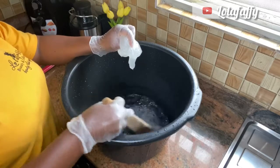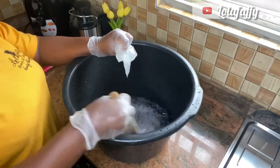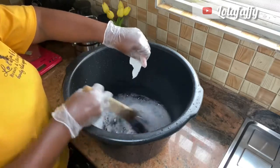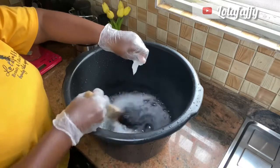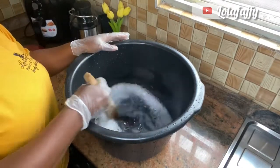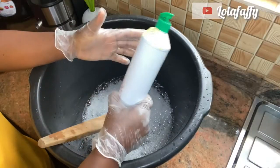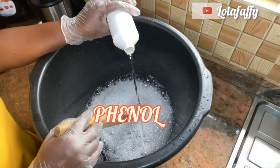If you pour the texapone into the water directly, the mixture is going to form too many big lumps. So just drop a little at a time, stir a little at a time. Stir very well before you start adding other chemicals. The next chemical to add is phenol — pour it gradually and stir.